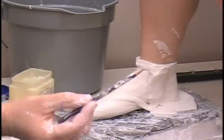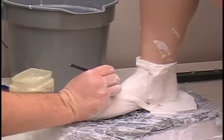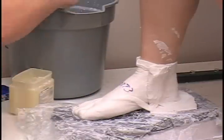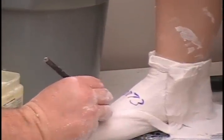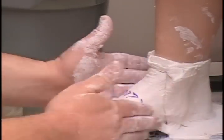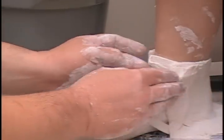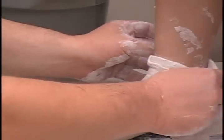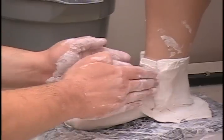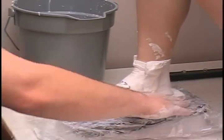We will let that set for a second. With the indelible pencil, quickly put the patient's name or number — her number is 0073 — and also put today's date on it. As this starts to set up, a great idea is to lightly pull the cast back to loosen it up a little bit, making sure you bring it right back into place. That makes it easier to get off once it firms up completely. Massage it back in, and give it a few more minutes to set up.